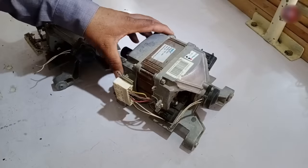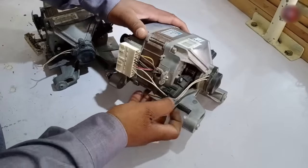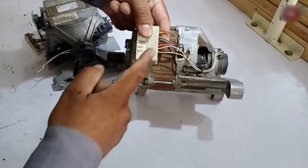You saw the internal schematic of the motor. In the diagram, I made 4 wires coming out of the motor. But the actual motor has 8 wires, so where do these 4 extra wires come from? Let me explain this as well.